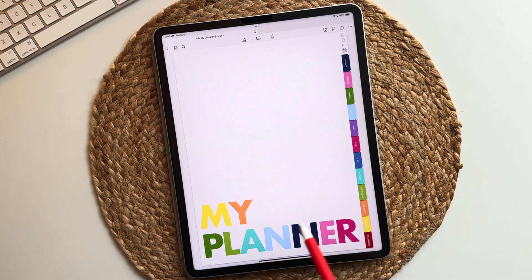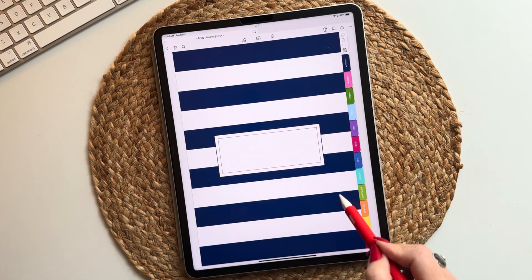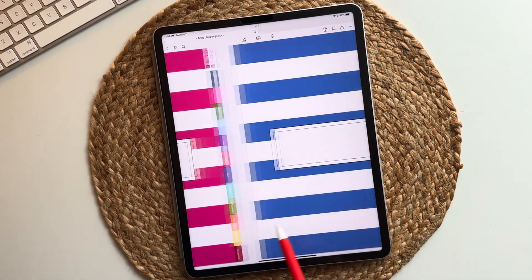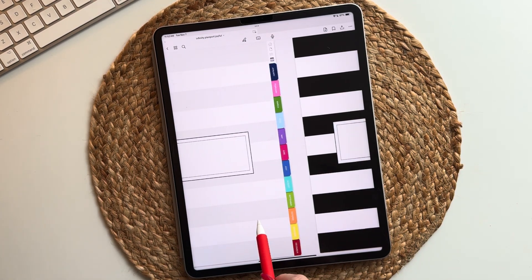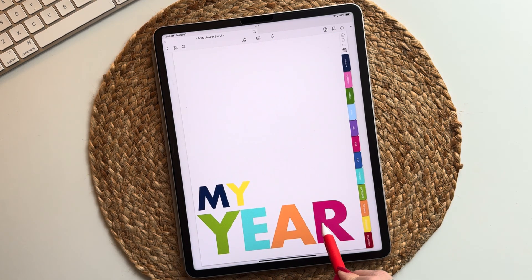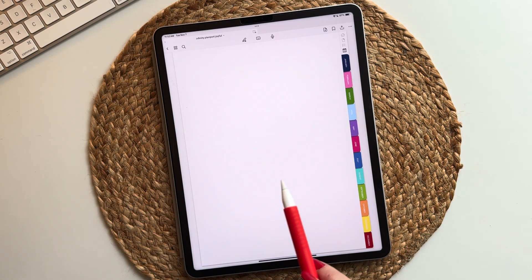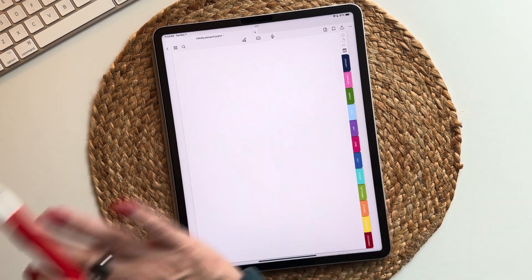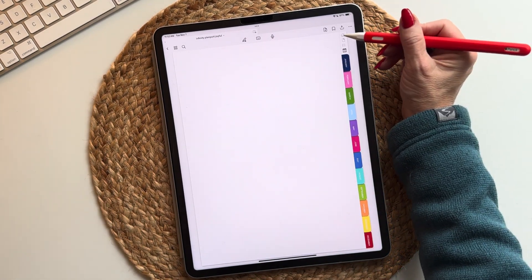Now we get into the covers. You have 'my planner,' 'my planner' in black, stripes with one stripe for every color of the palette, a multi-stripe, 'my year' which is the default cover you see when you download it, 'my year' in black, and a blank cover because you could design your own — make a photo collage or whatever you want. I just added a blank one because I thought that'd be super fun.